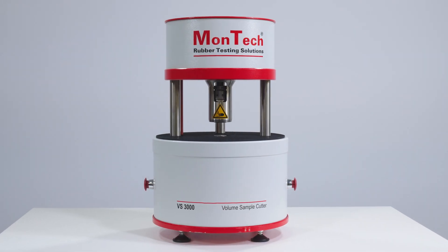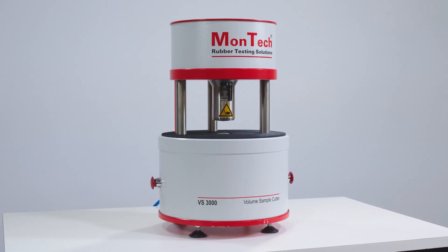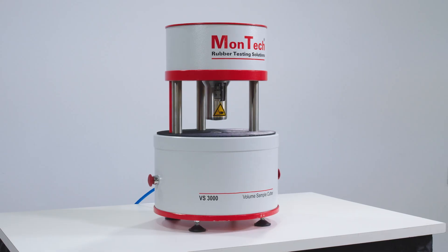The Montec RVS3000 Volumetric Sample Cutter quickly and easily prepares test samples for use in rayometer testing. Using samples prepared with the RVS significantly reduces operational variability and increases reproducibility by providing consistency and accuracy in the volume of the test samples.